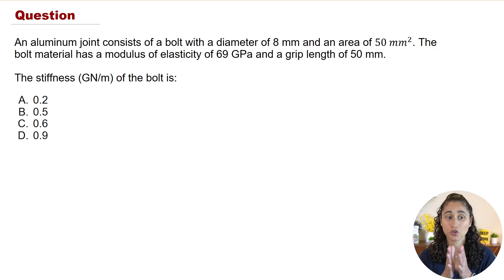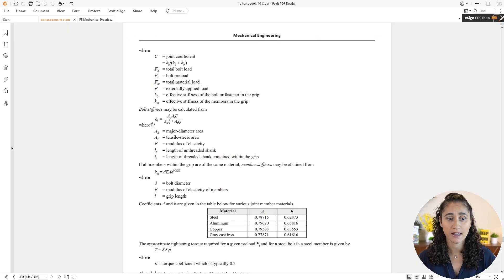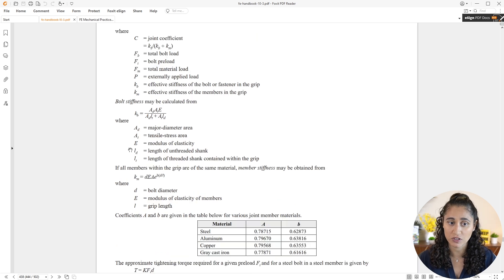To determine the stiffness of the bolt, we go to the reference handbook and look at the equation. We have two equations available. The second equation can be used when all the members within the grip are of the same material.